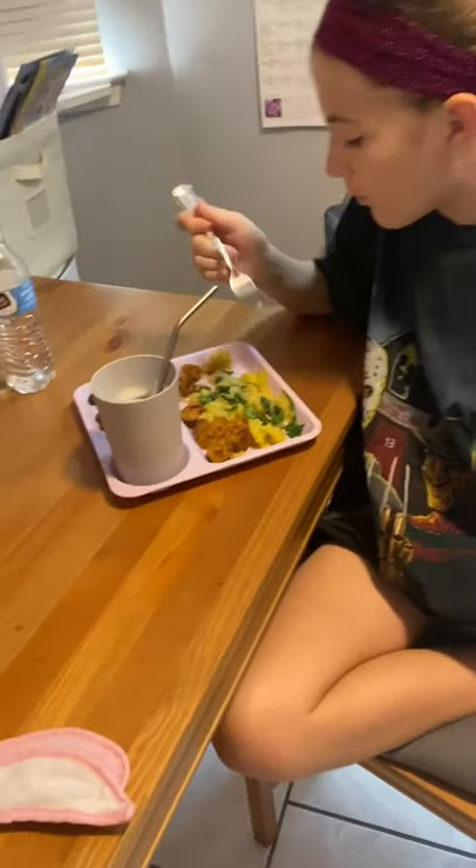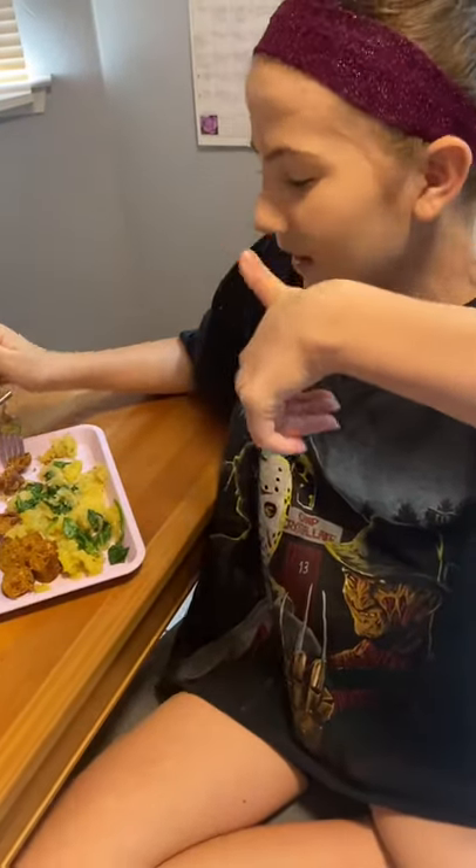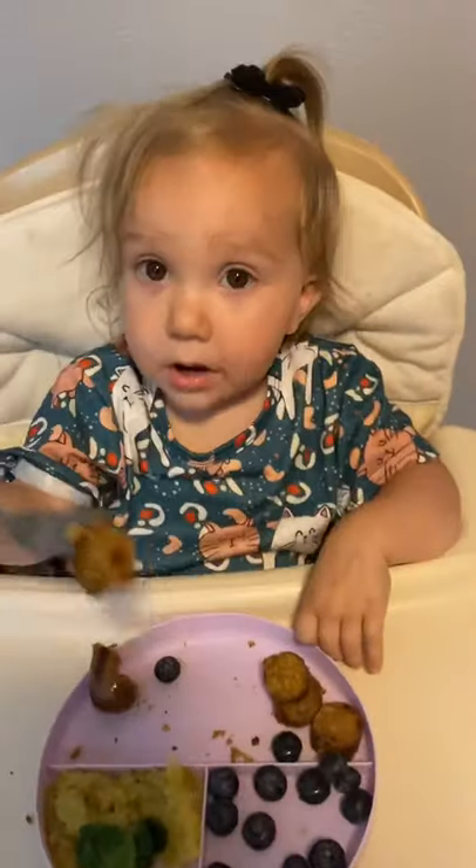Now we're done with our spaghetti squash and our vegan sausage. What do you think about it, Annabelle? Good. Is it good? And what do you think, Ellie? You like it? Is it yummy? Good for you.